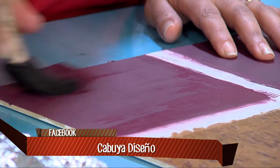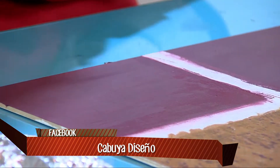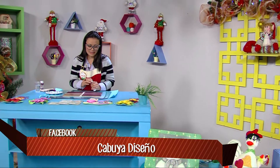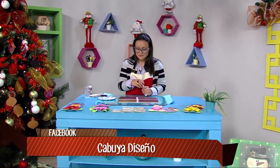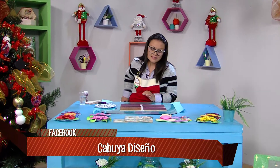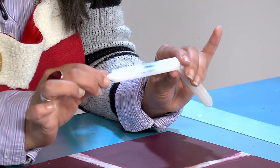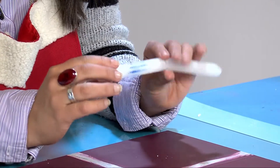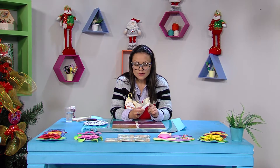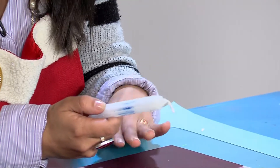Con nuestra profe Carolina Cabulla, quien viene hoy a enseñarnos a hacer este lindo individual. Es algo muy bonito para que nuestros televidentes sepan que lo pueden hacer en su casa. Por las luces seca muy rápido nuestro acrílico. Lo próximo: para hacer la primera técnica voy a utilizar una vela, de las que conseguimos en cualquier supermercado. No tiene que ser con una parafina especial. Cualquier vela que ya no quiera usar, es el momento de usarla.